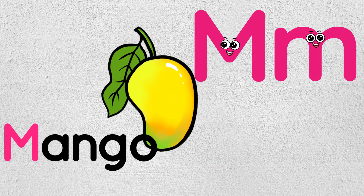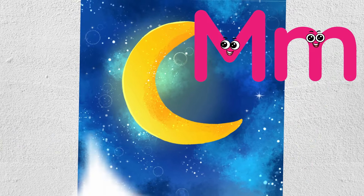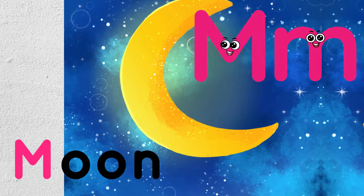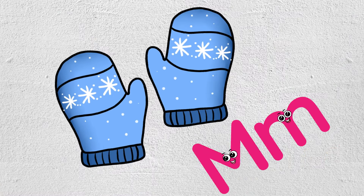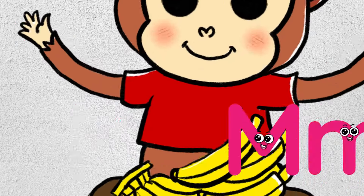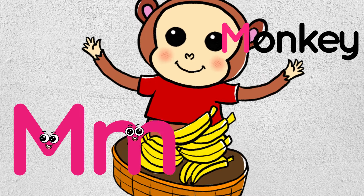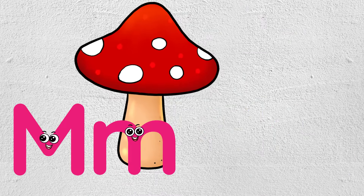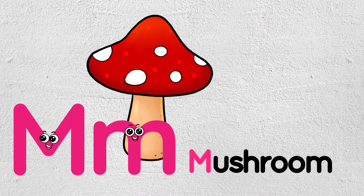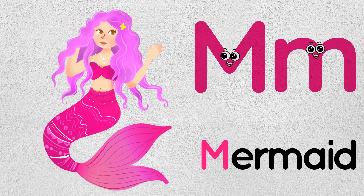Mango. Moon. Moon, Mittens. Monkey. Mushroom. Mermaid.